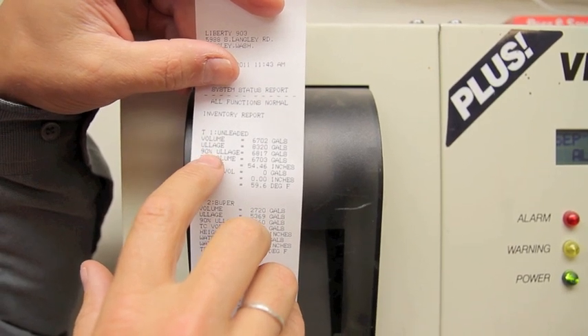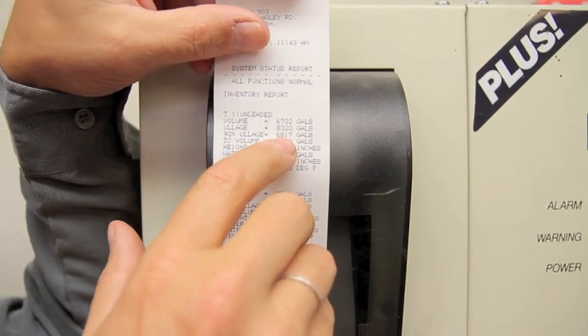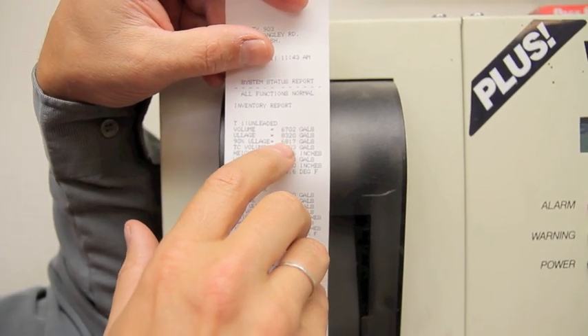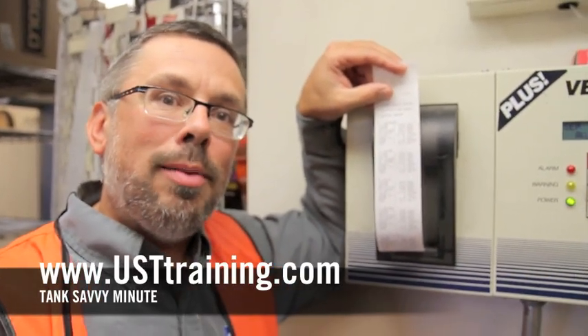However, the next number is the number that you want to order. 90% ullage is only 6,817 gallons. If you order that much fuel, you'd only fill the tank to its 90% capacity. 90% ullage is the amount you order to safely fill the tank and not overfill it. This is Ben Thomas with UST Training. This has been a Tank Savvy Minute.